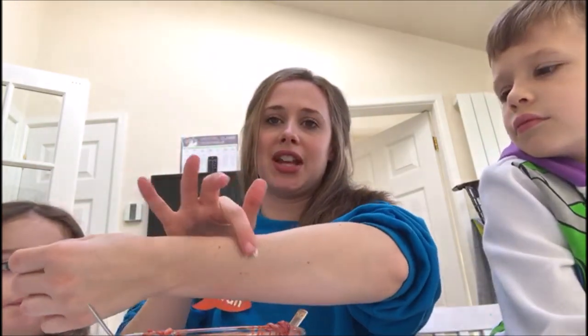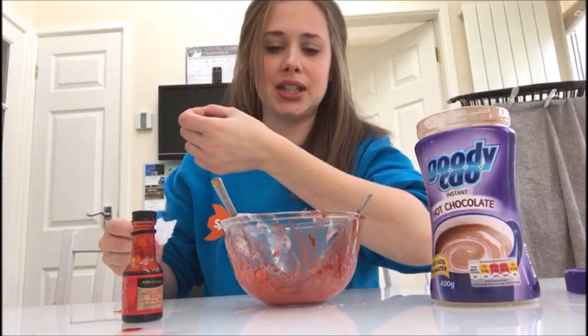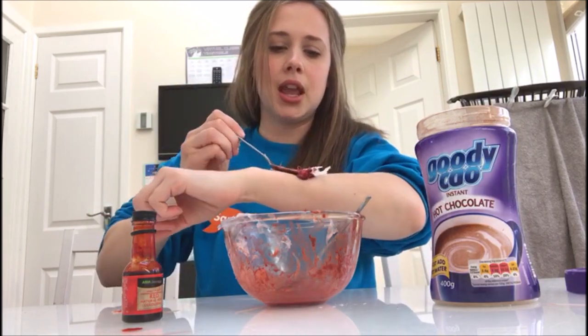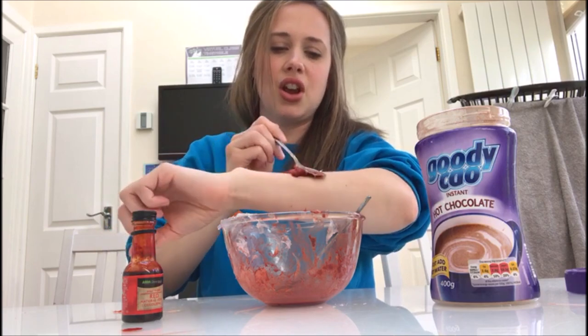The kids have decided that they don't want this on their arms, so it's going on my arm. Once you put your Vaseline on, you just stick a bit of tissue onto the bit where you've popped your Vaseline, and then scrape the mixture on top.